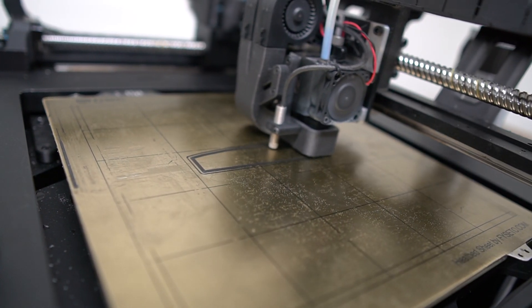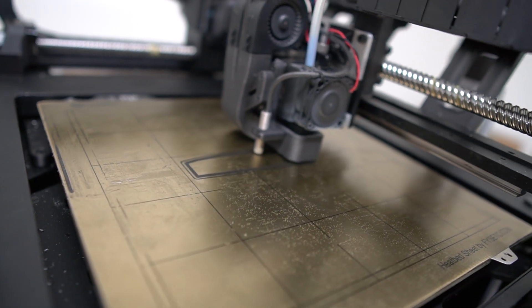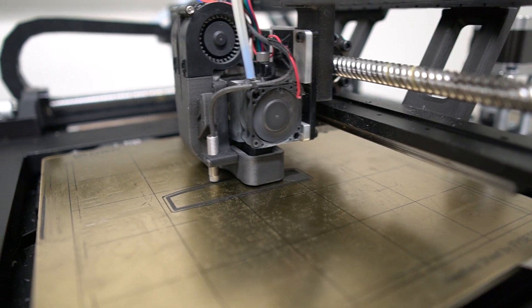How long is that going to take? About two and a half hours — very high density infill because we don't want it cracking.